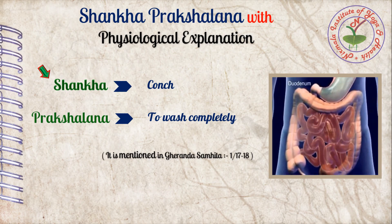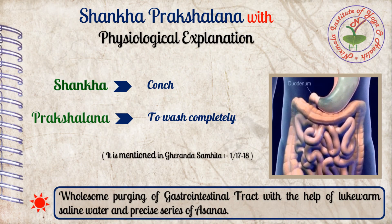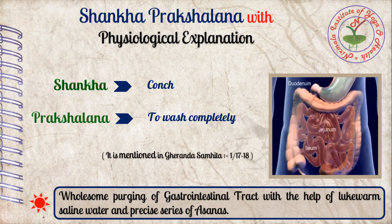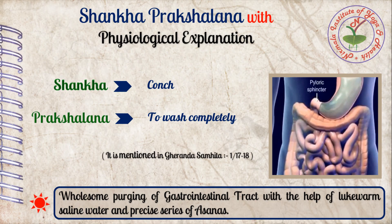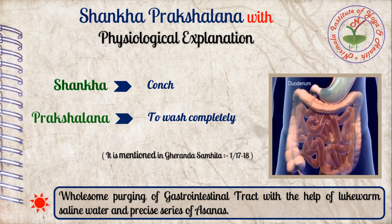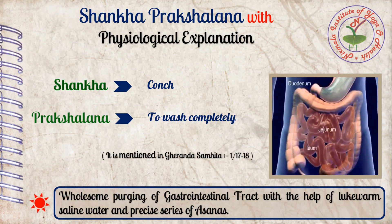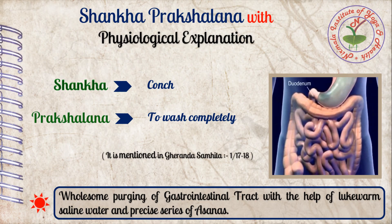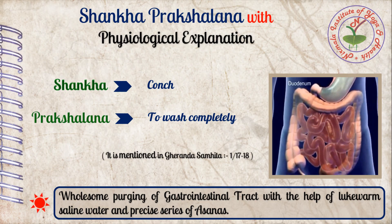For this purpose, we use lukewarm saline water and five asanas. We can say that this is a wholesome purging technique for the gastrointestinal tract with the help of lukewarm saline water and a precise series of asanas — and without using any kind of medication and without any side effects.